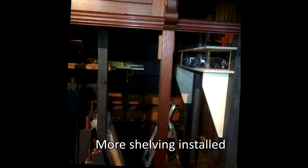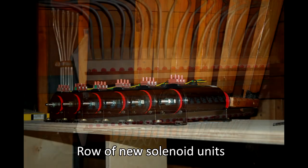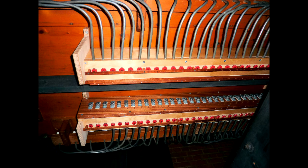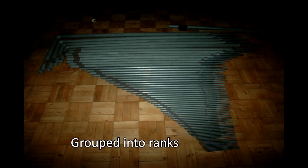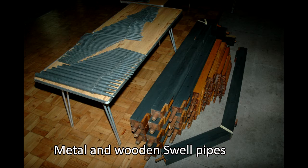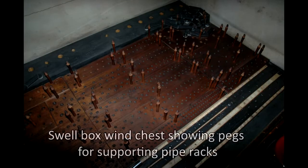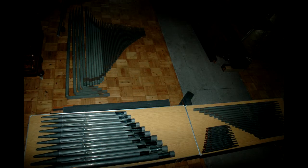New shelving was also installed to support new electric solenoid units connected to the levers that operate the original great and choir rods and rank sliders. Here we see a magnet relay box after connection to the pneumatic action of the upper organ. All the swell pipes were removed for cleaning and renovation and were grouped into ranks, and the swell box was now empty.